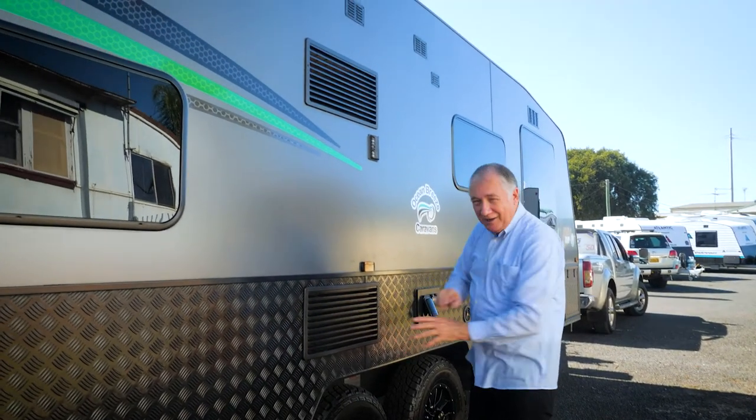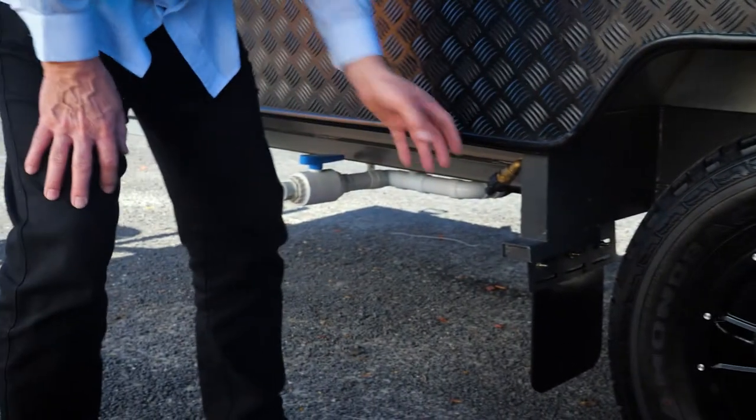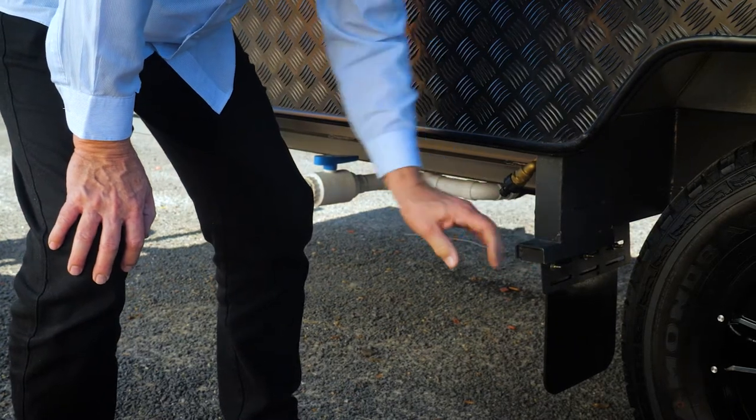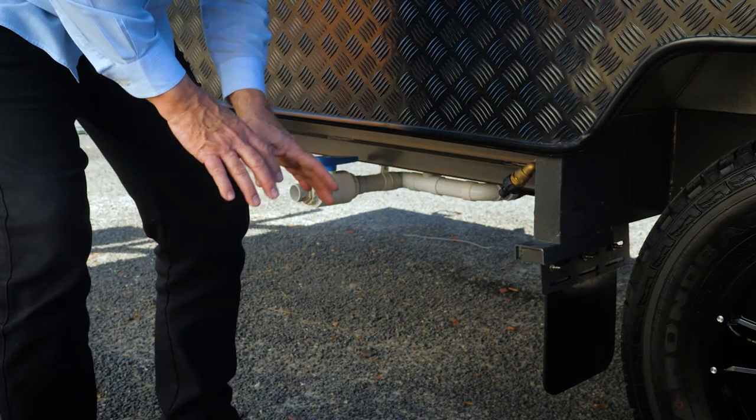This is your fridge vent - don't block those off because your fridge needs to breathe. You may be wondering what these are - these are your jacking points, because the caravan does come with a jack, and they are very important. Use those as your jacking points.